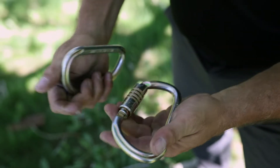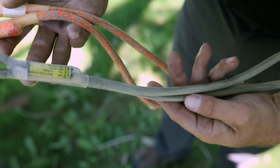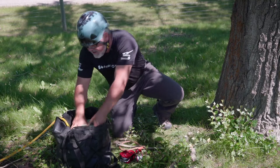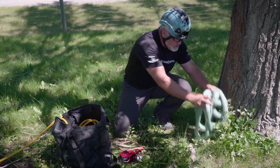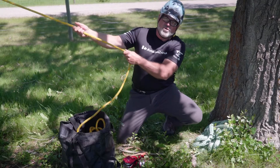Two carabiners and two types of prussic cords. They could either be eye-and-eye or they could be a loop type configuration like this. You also need an anchor sling to go around the trees you're working with, and of course a rigging line or pulling line to pull your tree.